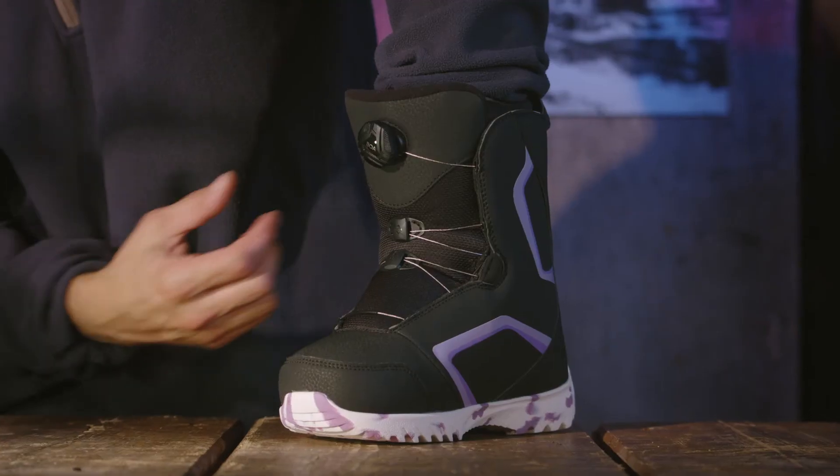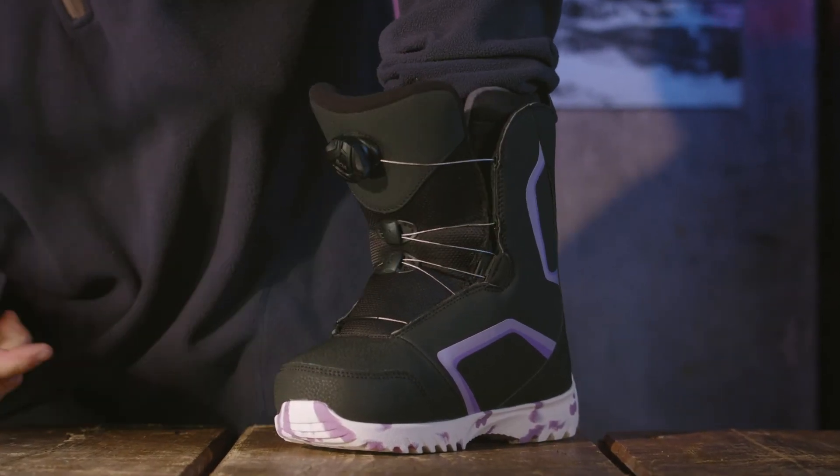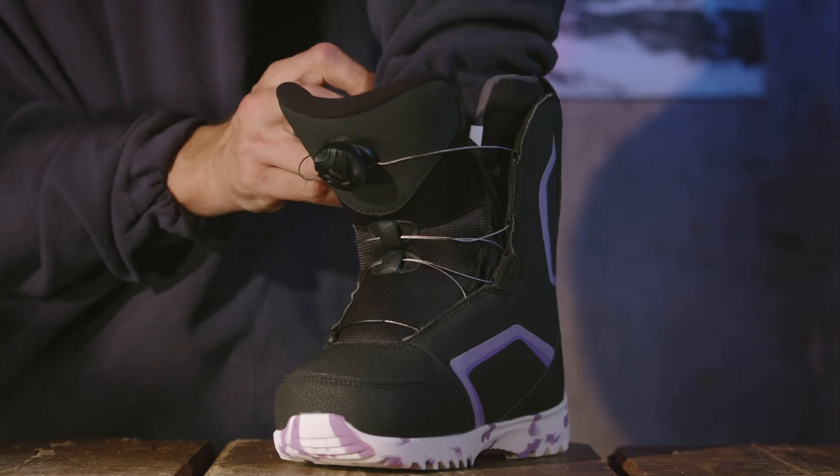It's just as easy to take off — all you've got to do is pop the dial, open the wings, step out and you're done.